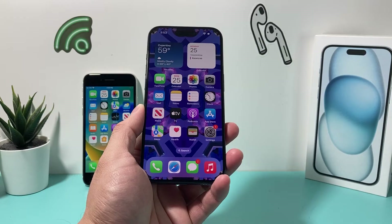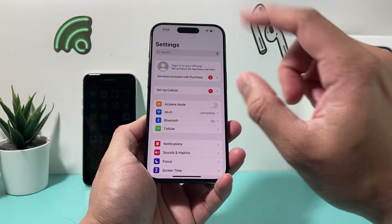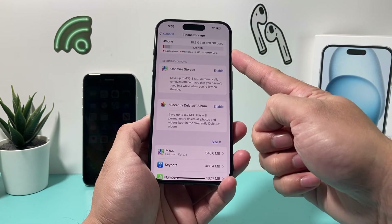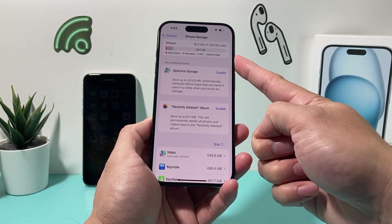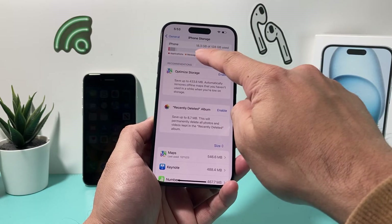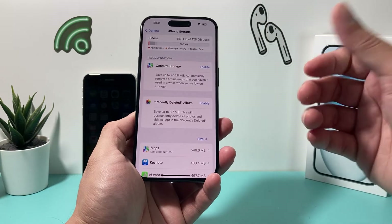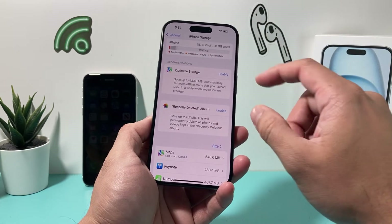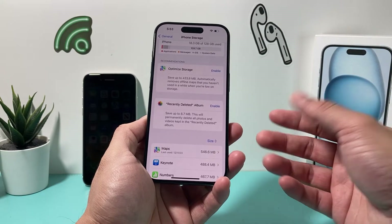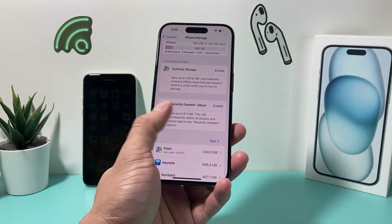Next, check that your phone has enough free storage. Go to Settings, then General, then iPhone Storage, and see how much storage is available. For example, if you have a 128GB phone and it's nearly full, you won't be able to save screenshots. Consider deleting large videos, photos, or apps to free up space so your iPhone can save screenshots.